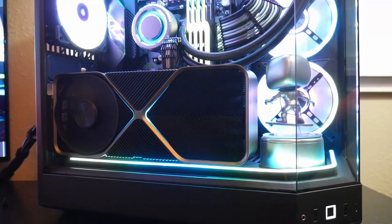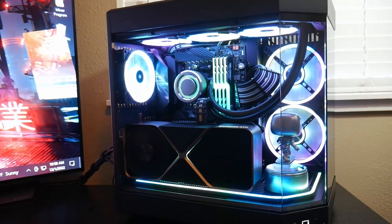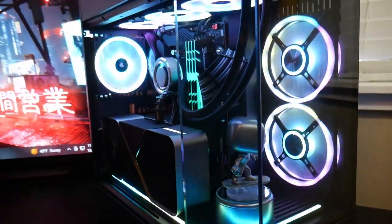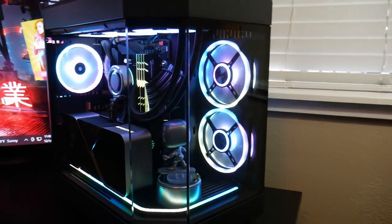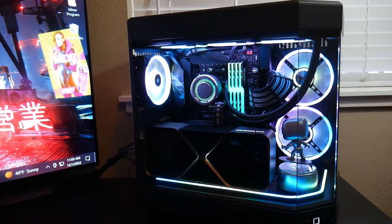Back with another video with the Hyte Y60 and the 4090. I just posted a video recently about my thoughts and what I liked about the Hyte Y60 — fantastic case. Now a lot of people are asking specifically about the thermals: how the 4090 works with the Hyte Y60. The 4090 is a larger card, and some of those larger cards get a little too close to the glass and choke up your performance, leading to some pretty high thermals. So we're going to take a look at the 4090 Founders Edition with the Hyte Y60.